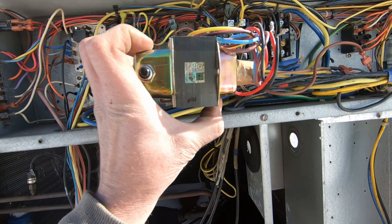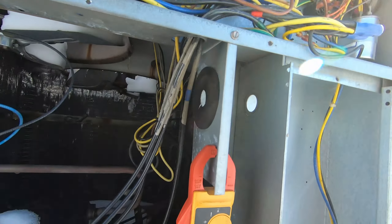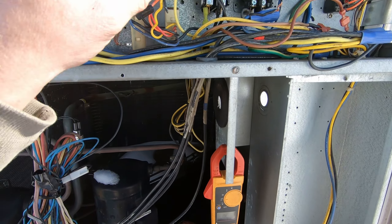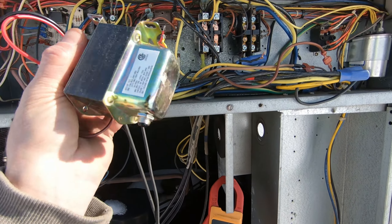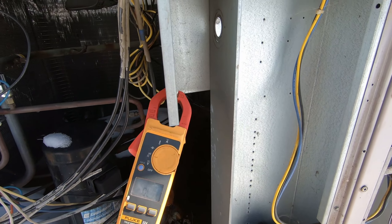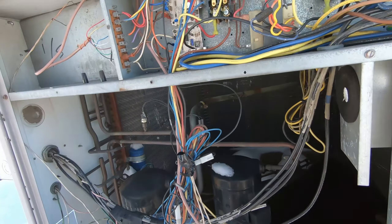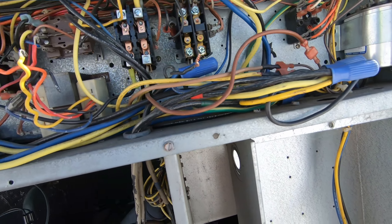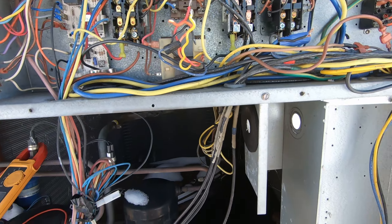I've got 26 ohms, so we've got continuity on the new transformer. Hopefully once we wire this up, that's the only issue. Let me get some screws out, some wire nuts, and get this replaced. Then we'll kick it on — hopefully that's that. It's a 208 unit, so I'd rather have 208 go boom than 460.